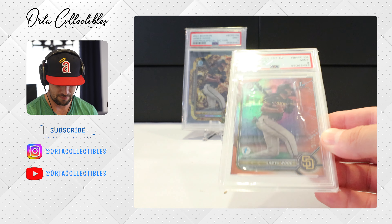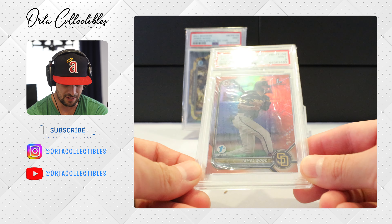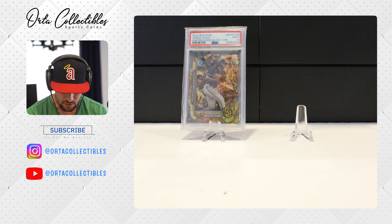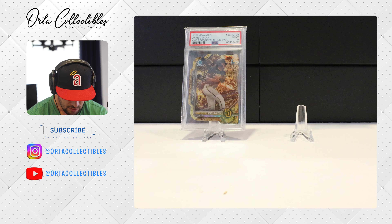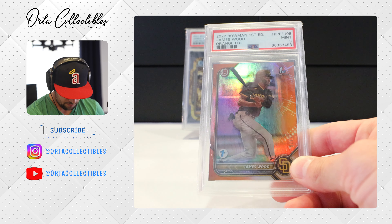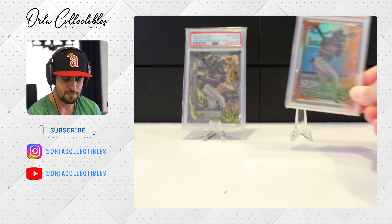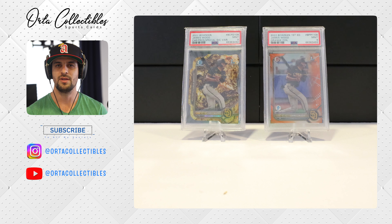We did not get a 10 — our 10 chase is still looming. I need to get off these nines, I need to get a 10. Not horrible though. Maybe the edge on the right side — I just don't remember sending it in that way. This one is numbered out of 25, that's why I sent it in. Two of 25. Nines aren't going to kill me here — these are two beautiful cards.